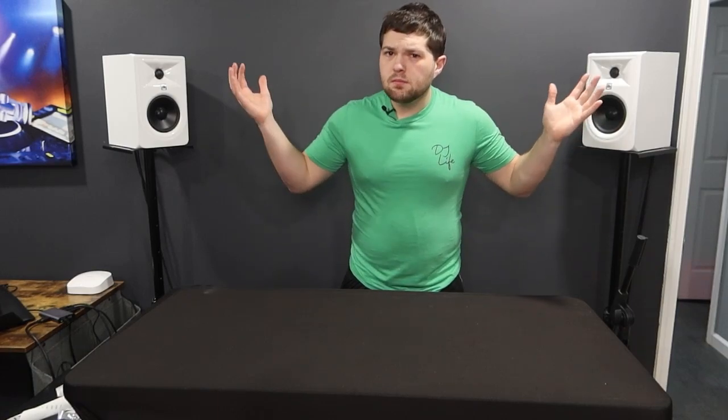Yo, it's DJ Rick Webb. Welcome back to the studio. I probably sound better - I'm trying out some new mics. We'll see how it sounds, let me know in the comment section down below. You guys saw the thumbnail, you guys know what this video is about.